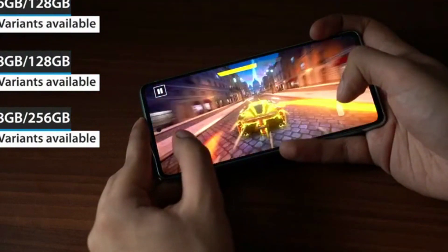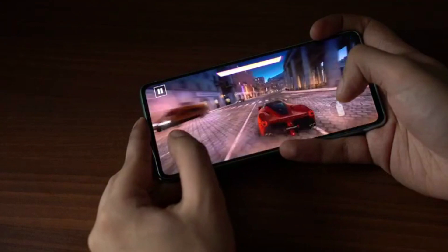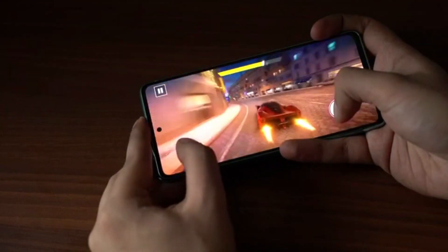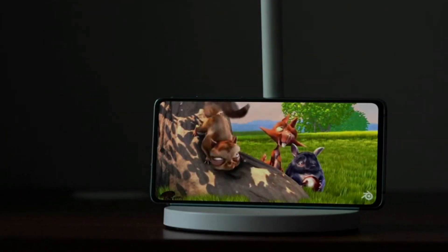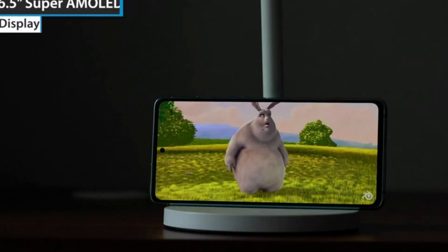The Galaxy S20 FE 5G comes in three variants: two 128 GB variants with 6 GB and 8 GB RAM respectively, and a 256 GB variant with 8 GB RAM. This smartphone is well suited for everyday use as well as gaming and watching videos.